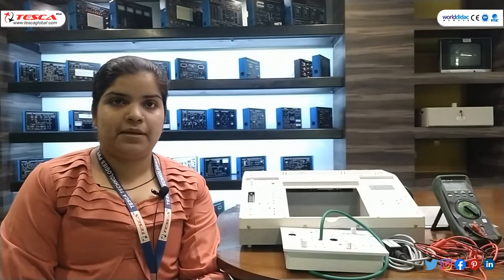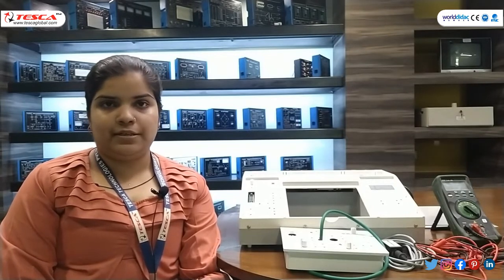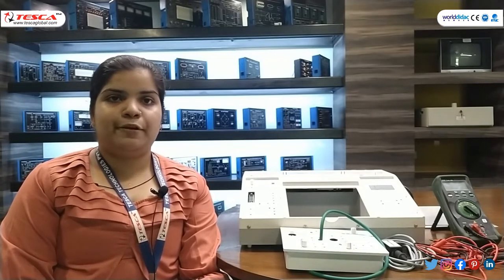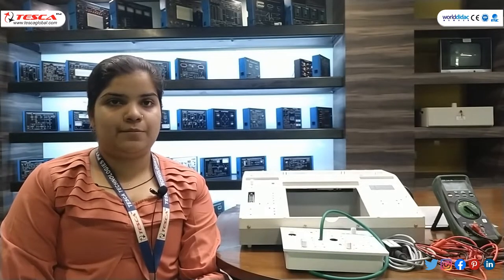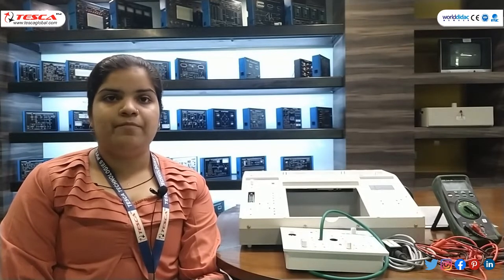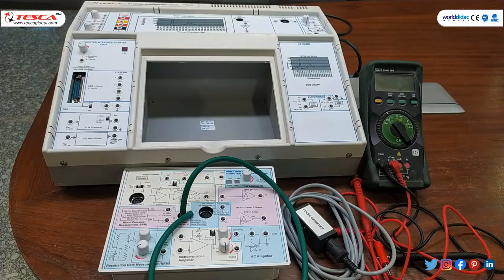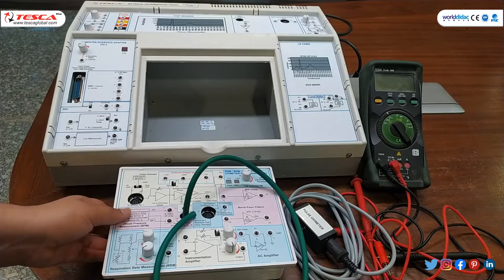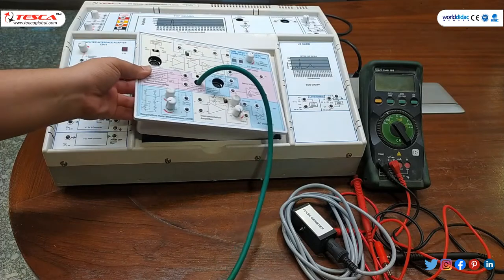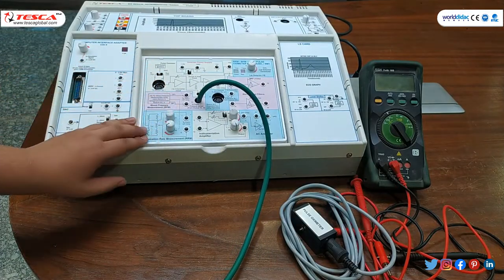In our first experiment we will study the pulse oximeter — its working and its measurement. The pulse oximeter is based on the principle of IR light and red light absorption characteristics of oxygenated and deoxygenated hemoglobin. We have the requirement of all these apparatus. First of all, we have to attach our first module to our trainer kit.